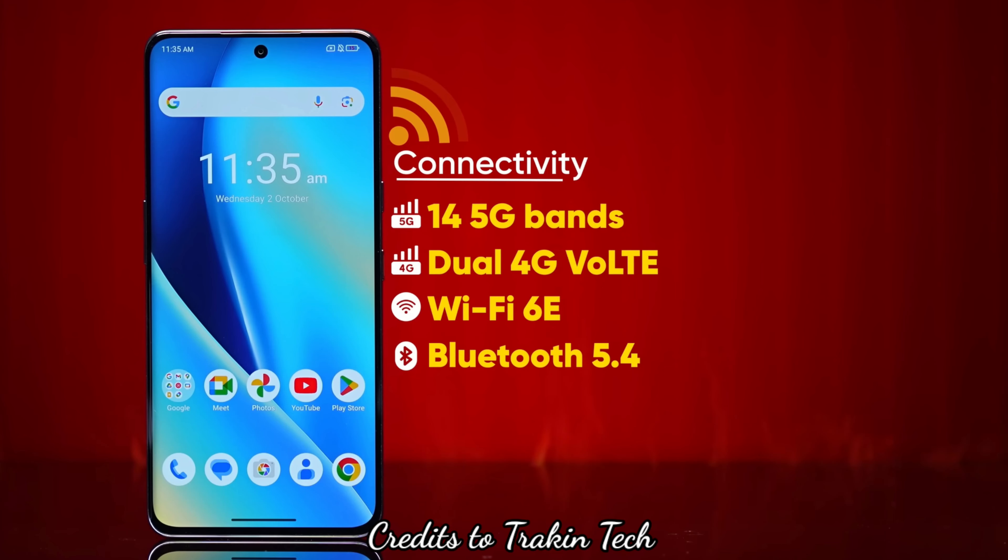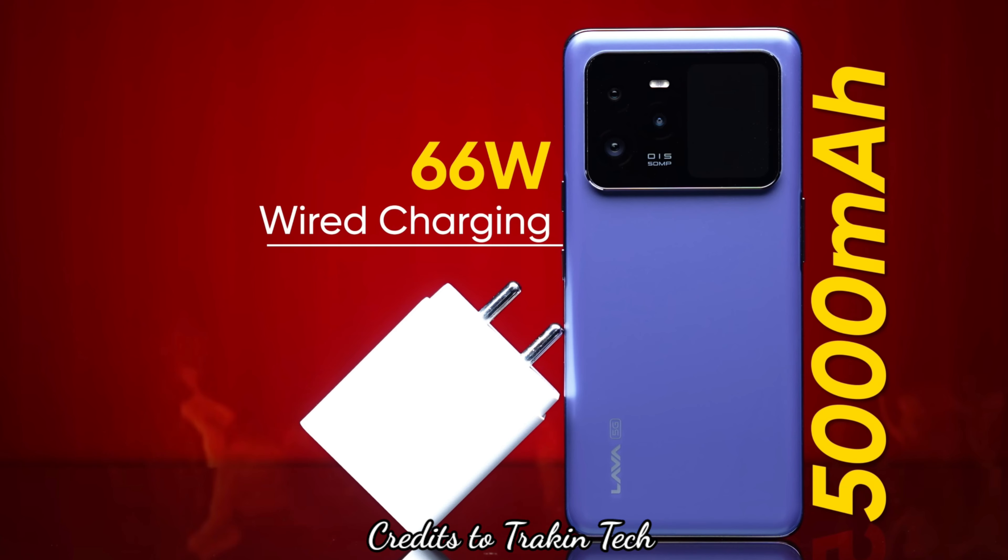For connectivity, there are 14 5G bands, Wi-Fi 6E, and Bluetooth 5.4. However, there is no NFC support. The battery is 5000mAh with 66W fast charging. The charger adapter is included in the box, and you can expect a full charge in around 45–50 minutes.